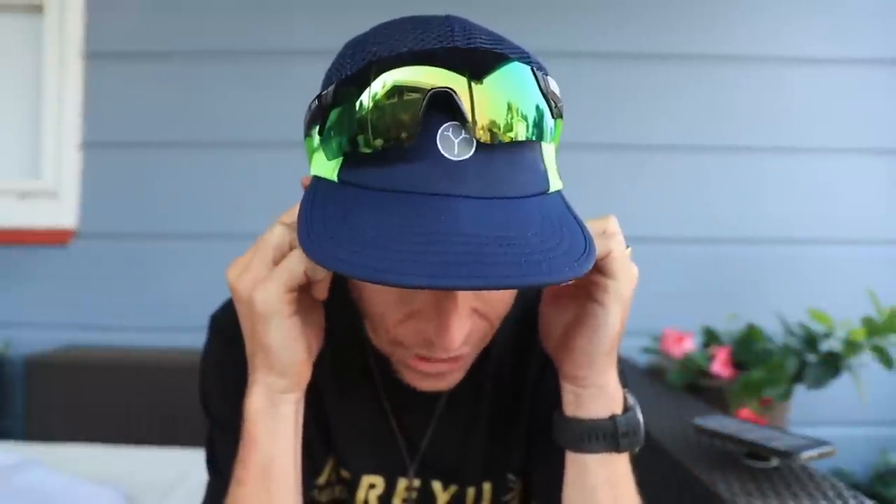One more point before we get going — I received a couple emails in the last three days with people requesting that for first impression vlogs and full reviews, could I comment on how the shoes would perform for a bigger, heavier, stronger runner. One email mentioned someone who weighs around 225 pounds. I will try to do better on that — I'm putting it in my brain to remember.